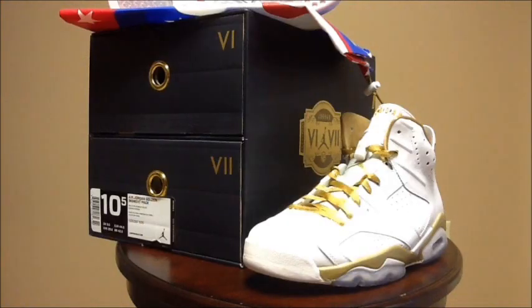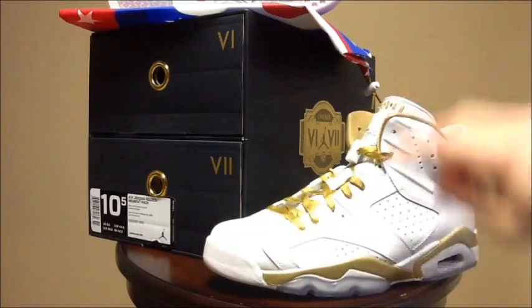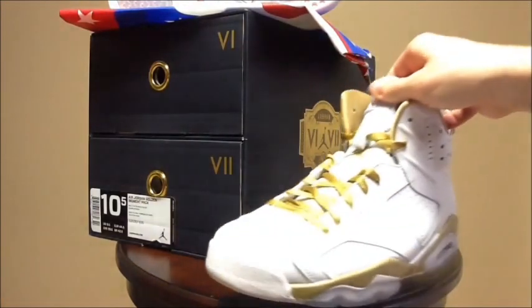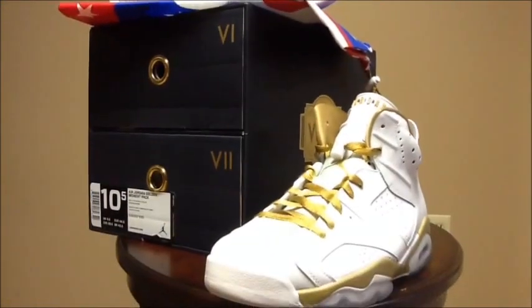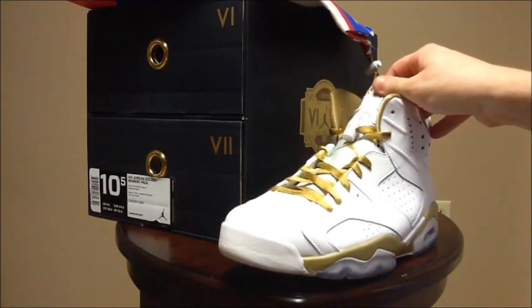Following the two Jordan pickups, I picked up the Golden Moments Pack. I got it from my friend — I traded a pair of Concords plus some cash to my friend Kyle. Shout out to Kyle because without him I wouldn't have been able to get these; he got two pairs on release date. We have the Golden Moments 6 — very clean white and gold with hits of red on the tongue. I was very disappointed with the quality though; I did not like the leather or the laces. There was a little yellowing on the outsole but I'm going to wear these anyway.